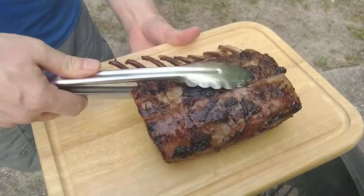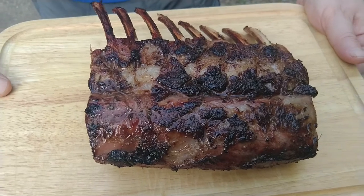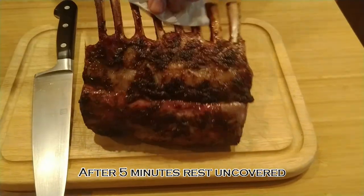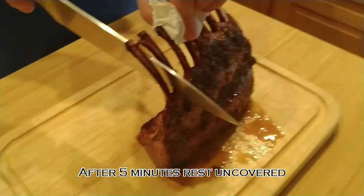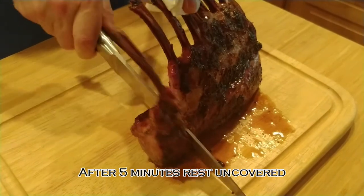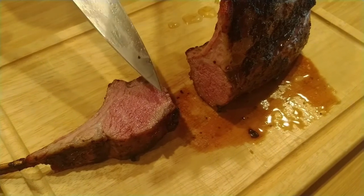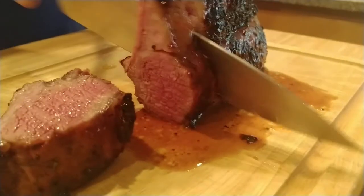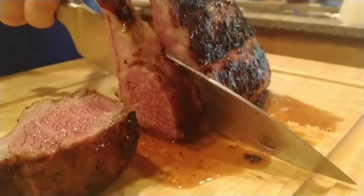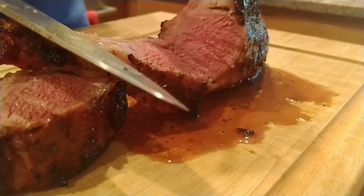Put him on his cutting board — he's going to rest for about five minutes before we cut and see whether or not we did it right. Lift this baby up here, looking good so far. Cut between a couple of these ribs right here, come right down like that. I would say that's a little more than medium rare — I wish it was a little less than that, but it's looking good.